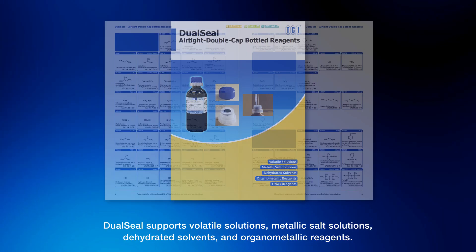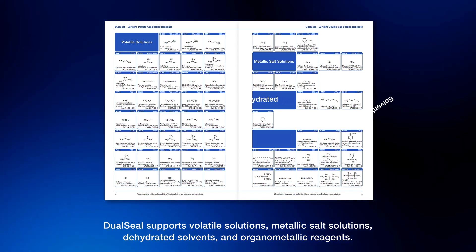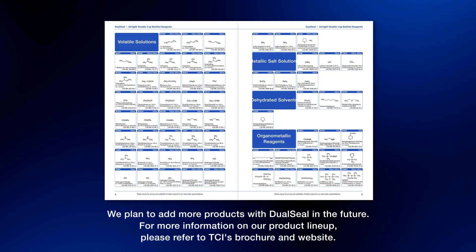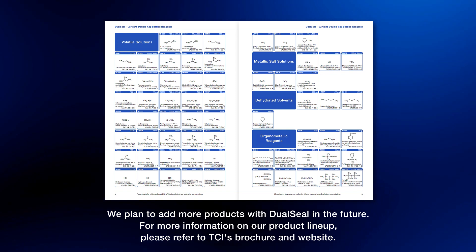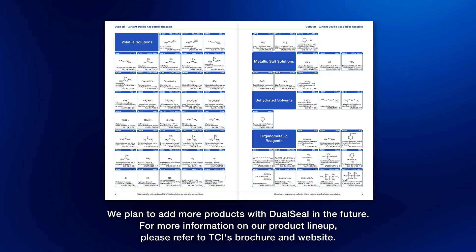Dual seal supports volatile solutions, metallic salt solutions, dehydrated solvents, and organometallic reagents. We plan to add more products with dual seal in the future. For more information on our product lineup, please refer to TCI's brochure and website.